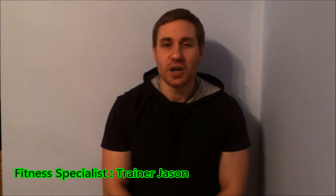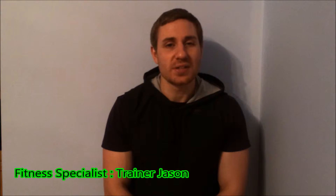Hi guys, it's trainer Jason here and welcome to the pull-up series volume 42. Today we're going to go through a band assisted one-arm pull-up.